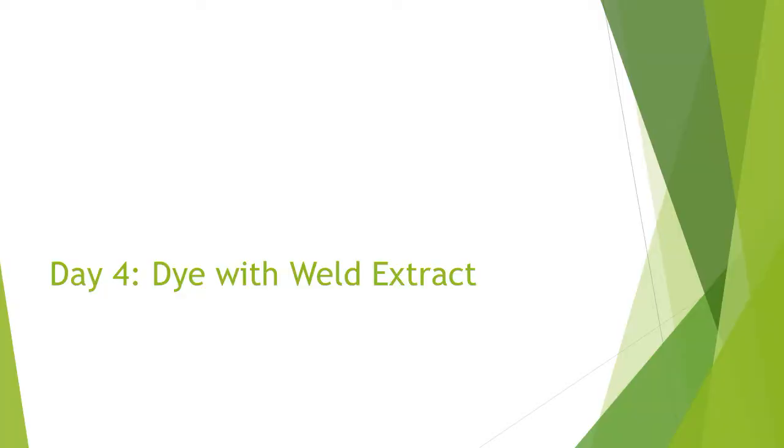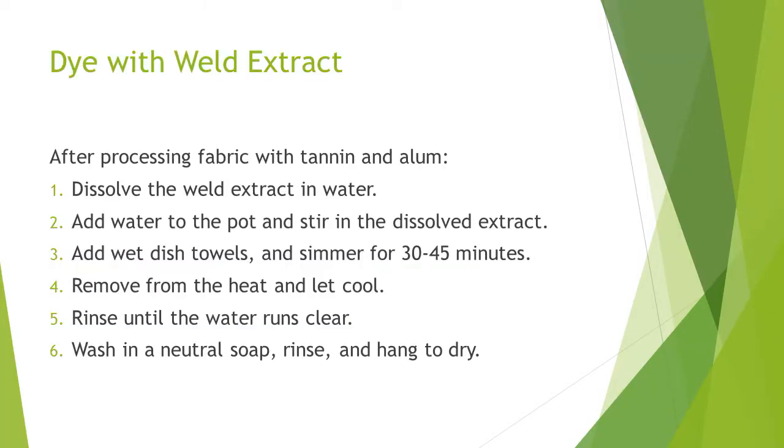Finally, we can dye the fabric. After processing fabric with tannin and alum, add weld and wet dish towels to the pot. Simmer for 30 to 45 minutes. Remove from the heat and soak overnight. Rinse until the water runs clear. Wash in a neutral soap. Rinse and hang to air dry.